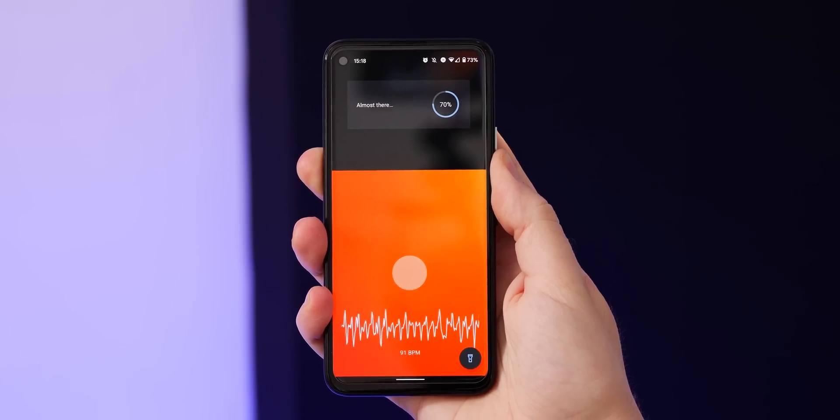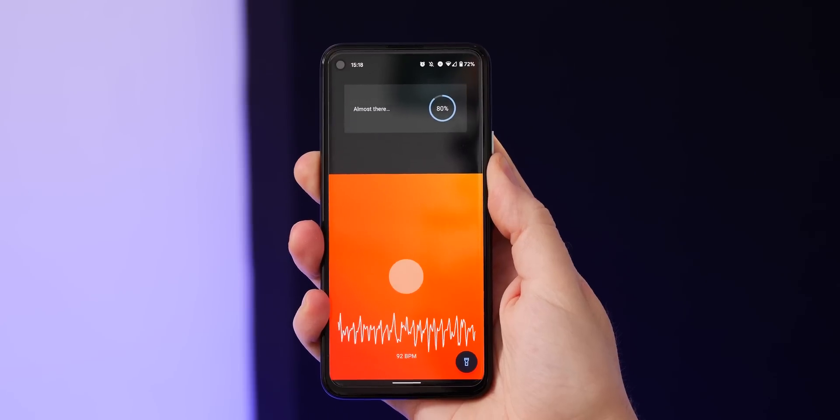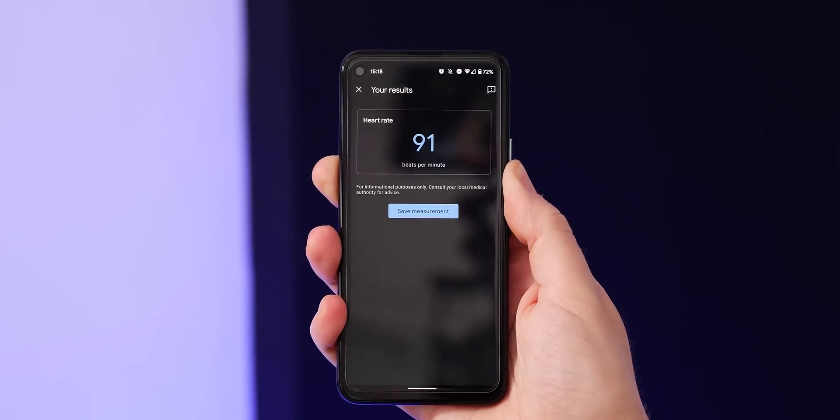The best thing about the new heart rate and respiratory rate features in Google Fit is that a data connection is not needed — all data is captured directly on your device in real time. Nothing is sent to the cloud, nor is a network connection required for it to work. That means you can actually log results even when out and about, such as going for a hike or a run where you may have a spotty connection.